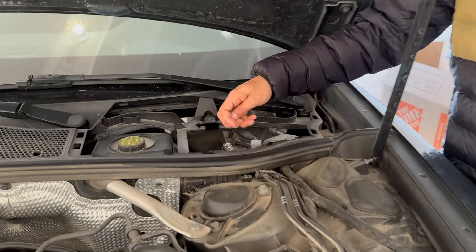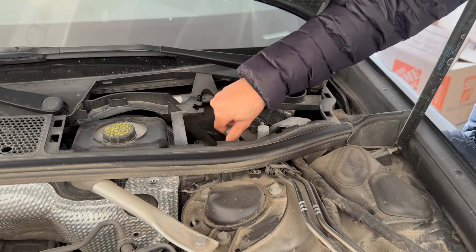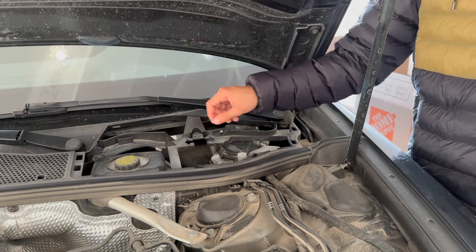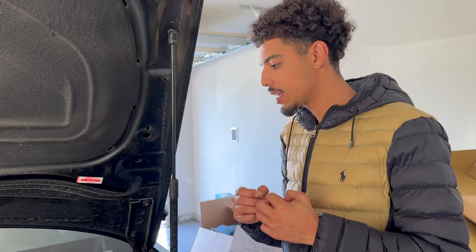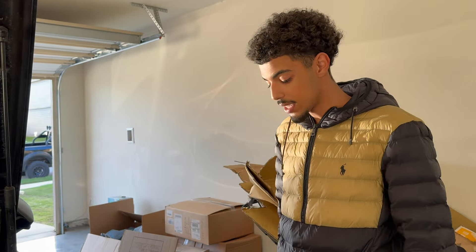One other issue is that I have to recharge the AC with Freon every three to six months because there's a minor leak in the AC lines. I just can't find the leak, and I've been meaning to get it fixed but I haven't had the time with everything going on.